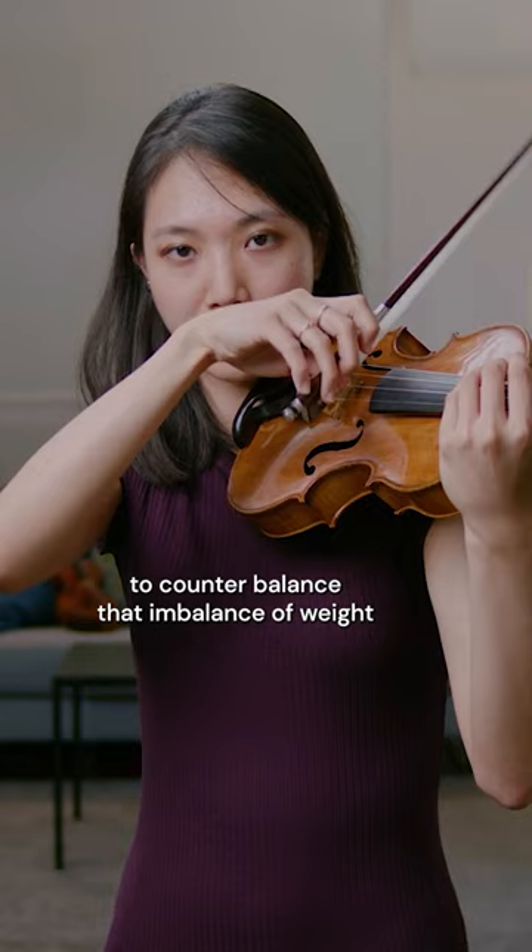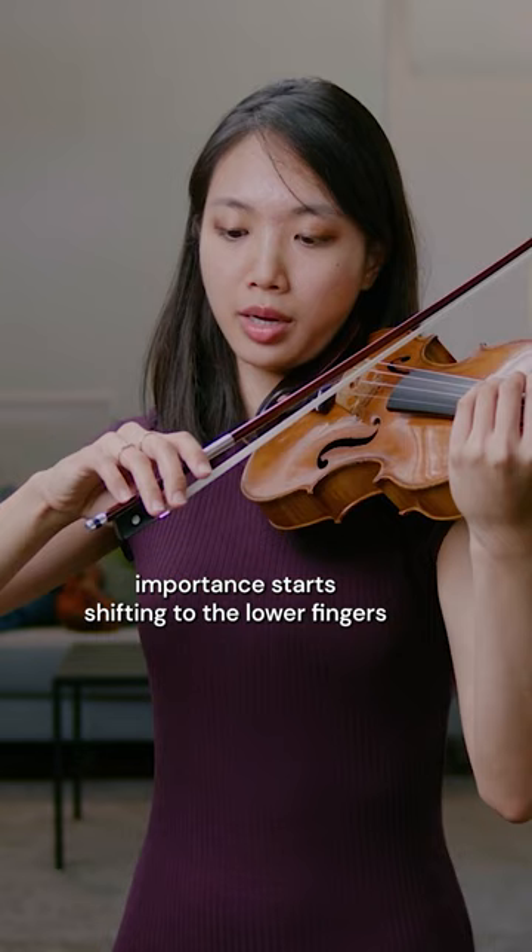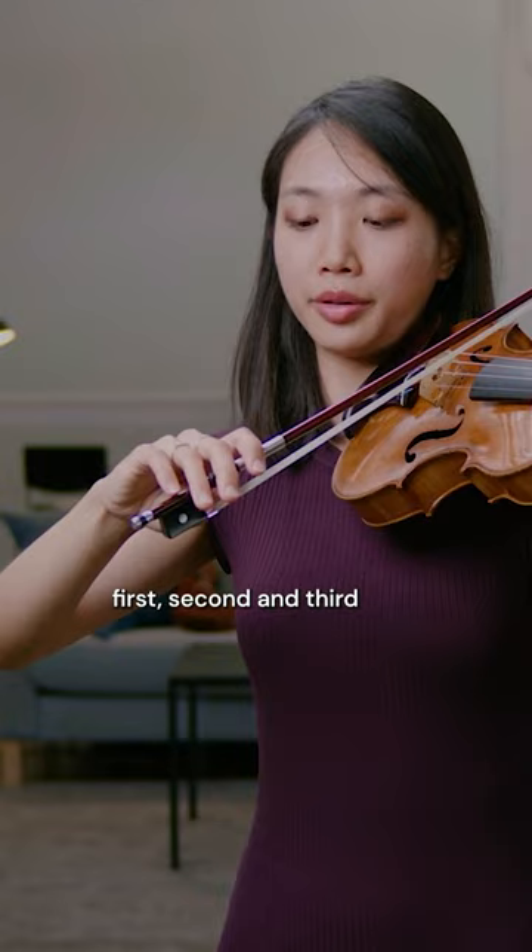Now, once you pass the balance point, then you can arguably say the importance starts shifting to the lower fingers. So maybe in this case, first, second, and third, and thumb. Thumb always remains important for counterpressure.